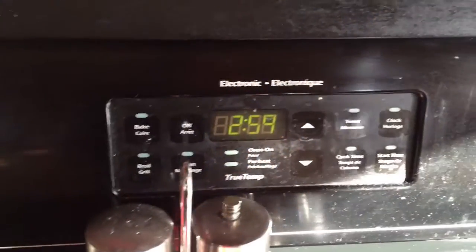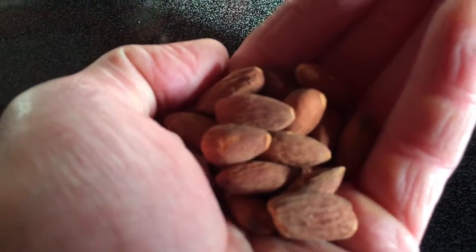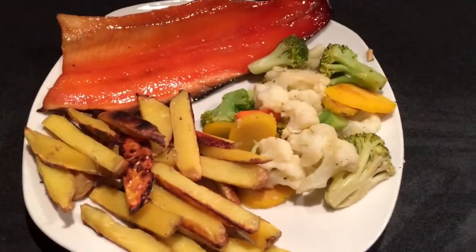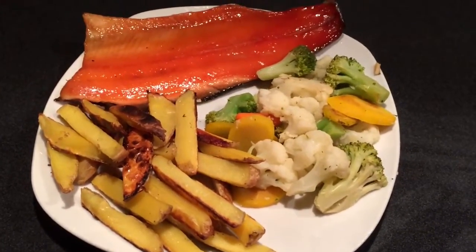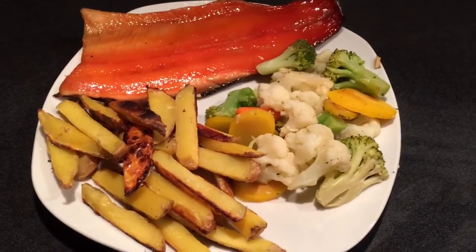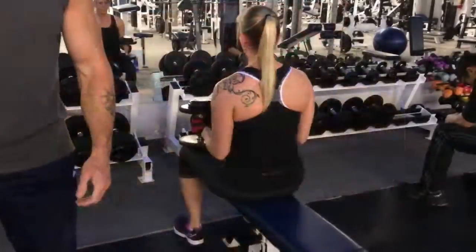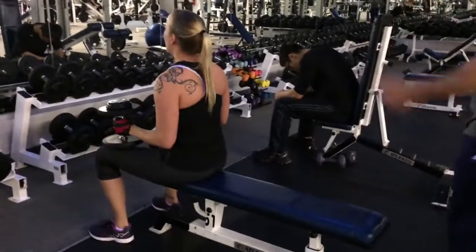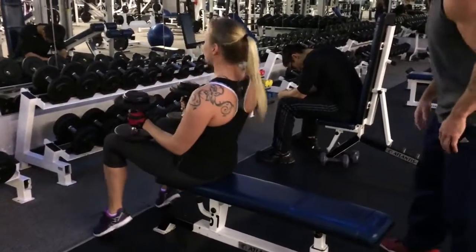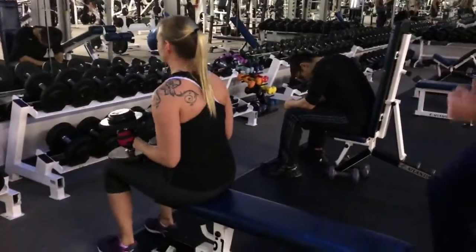Then around 3 o'clock I had some almonds — ended up having two little small handfuls. Sarah came back and joined us for dinner. We had some rainbow trout and salmon, some homemade fries using yellow potatoes, and some mixed veggies. It was fun having her meet my family, hang out, and just get some insights into family life. Around 8 o'clock we went and joined Rick at the gym for a chest and tricep workout.